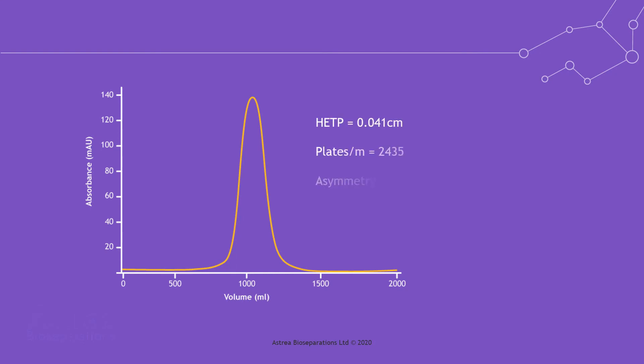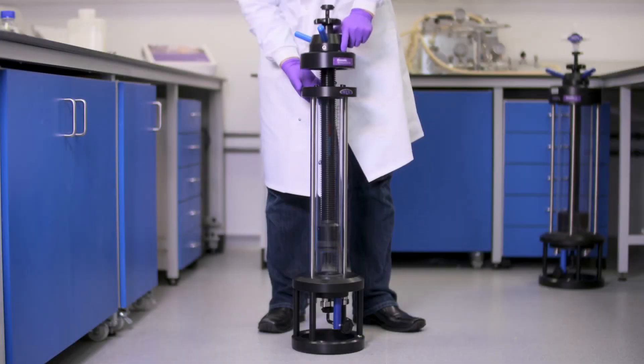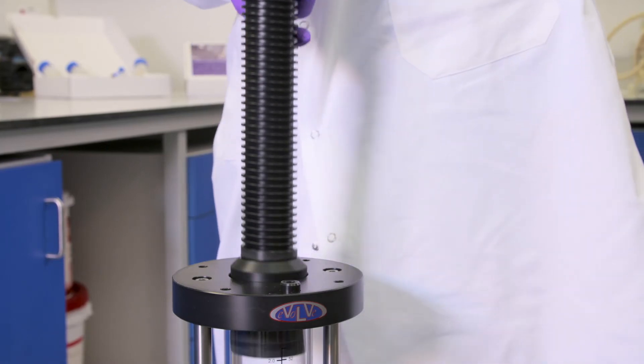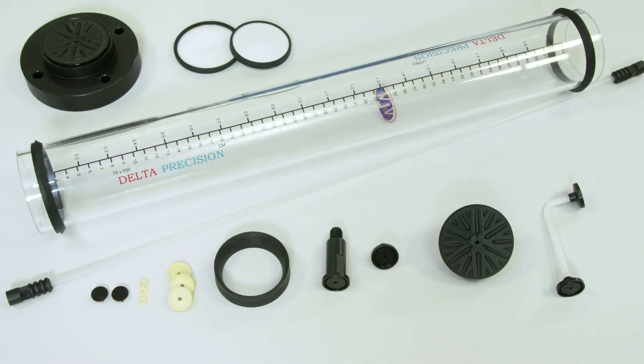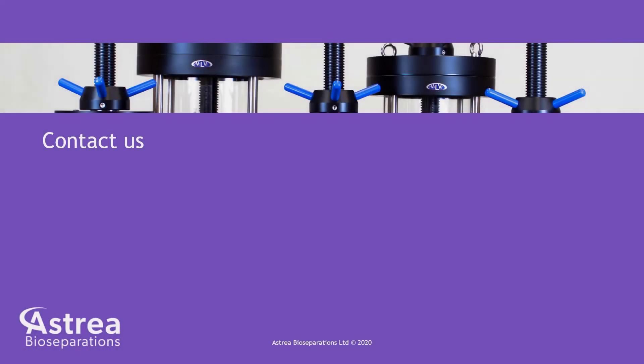To determine the quality of your packed column, measure the height equivalent to a theoretical plate and asymmetry by injecting a detectable marker. Astraea offers refresh kits for replacement of all the wetted parts of your used Evolve column, including the acrylic tube. This provides cost savings while eliminating the need to prove clearance of previous product and cleaning validation.